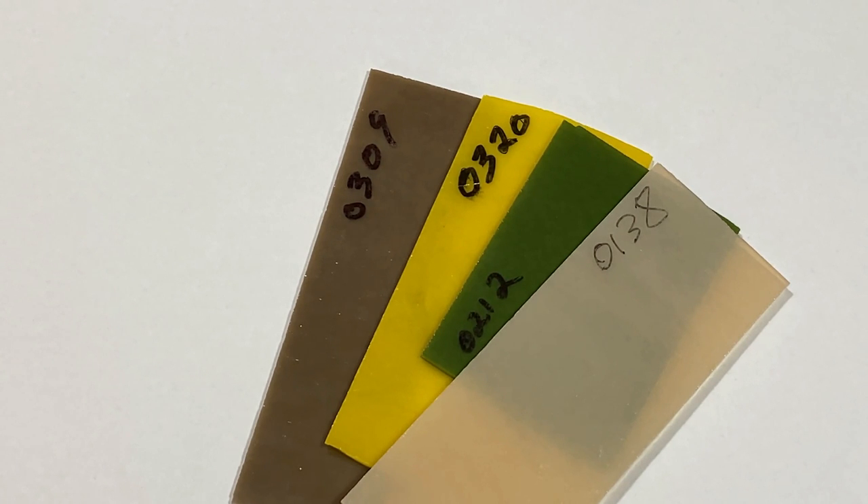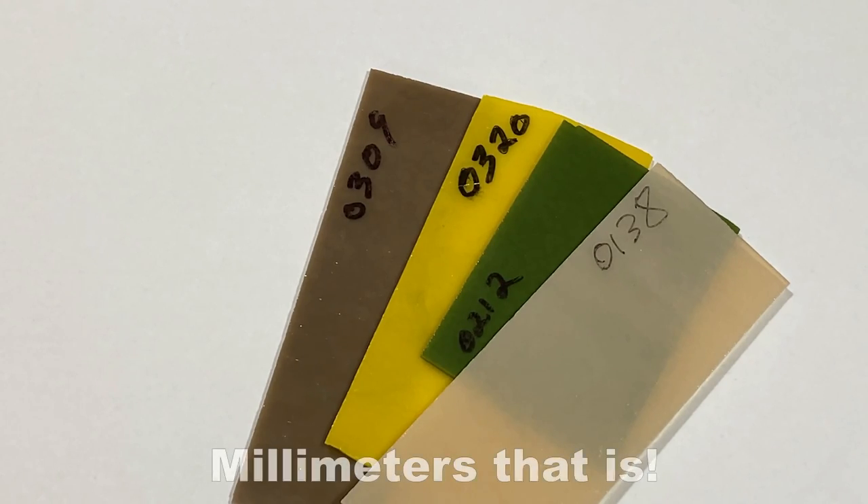I've chosen 0309 which is cinnabar, that's 3mm; 0320 which is marigold yellow which is only 2mm; 0212 which is olive green 3mm; and 0138 marzipan.